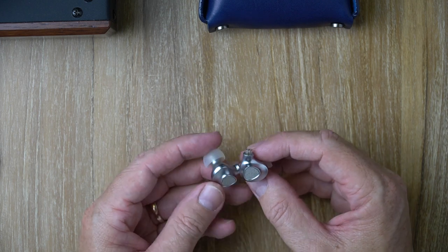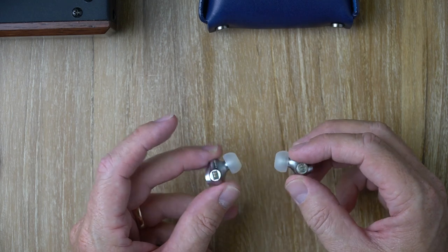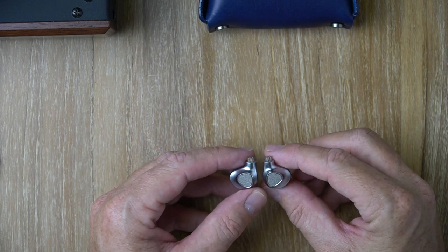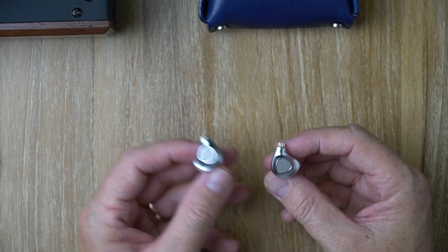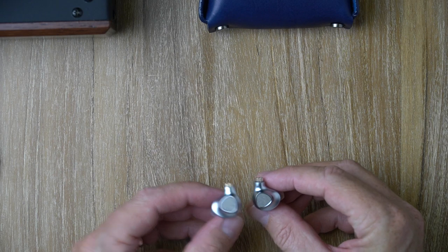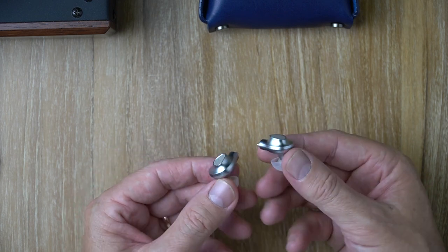In terms of comfort, I find these pretty good. The nozzle is a little short for my preference, and the cable tends to twist them out of my ears a bit — I have to use larger tips to get a secure fit. But once in with the right ear tips, I find them very comfortable. Noise isolation is about average. Personally I probably wouldn't take these out and about, but you can. Like the P1, these are also very hard to drive.